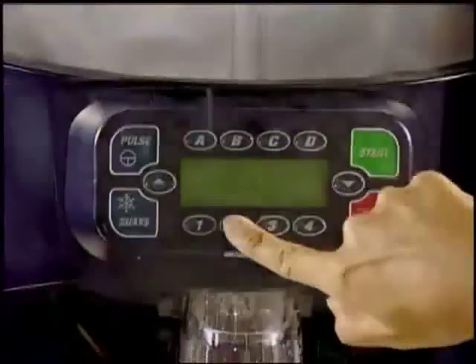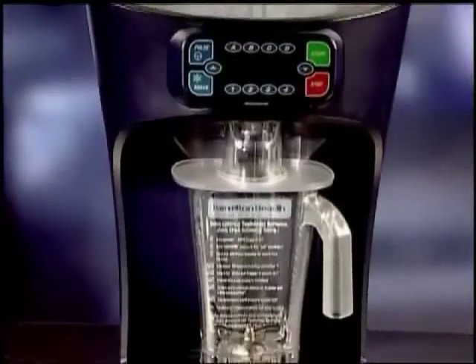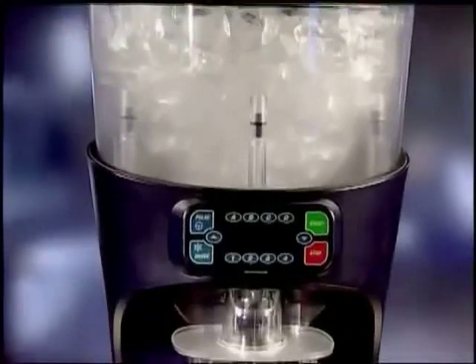Made for back-to-back blending in busy bars and restaurants, the Revolution is loaded with innovations that deliver great results every time. The Revolution Shaver Blender packs plenty of muscle — a powerful 3-horsepower motor and heavy-duty stainless steel shaver blades built for high volume and years of performance.